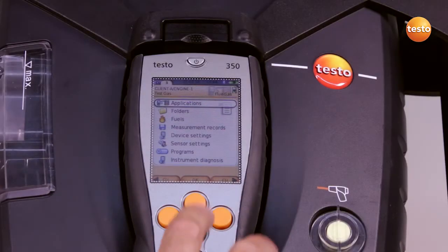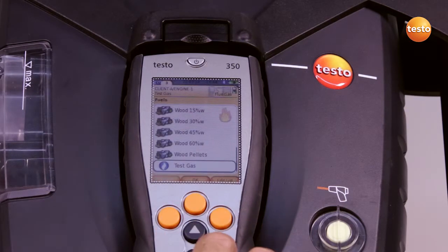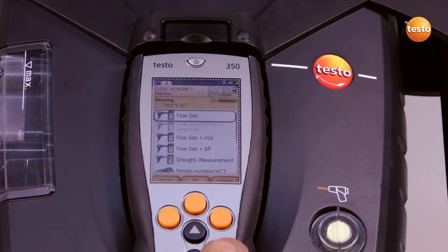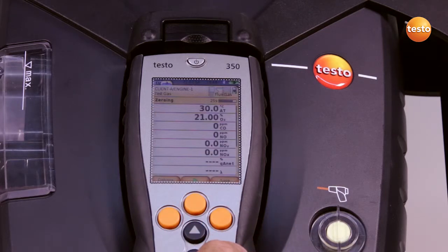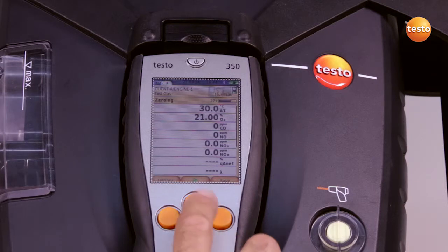I begin and set the application — in this case customized — and select the fuel test gas. The zeroing now takes place in the background. I start the program.